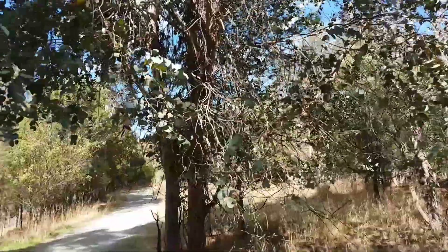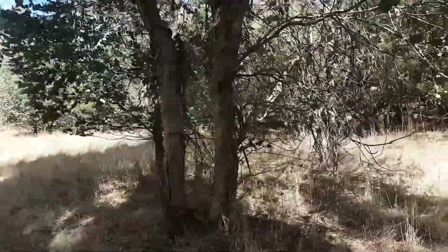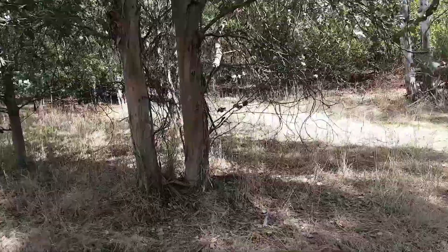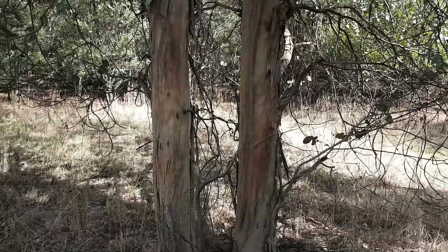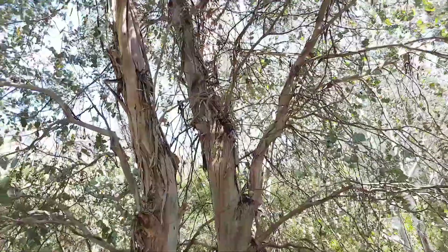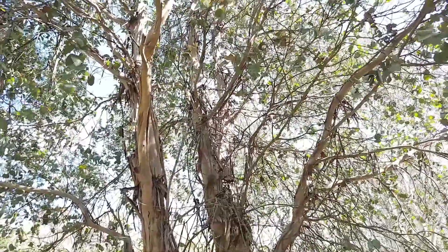You can see the bark — quite distinct, probably confused with Cenaria. These have got smooth bark, usually vertically striped like these ones. A bit of ribbony bark shed there, hanging off the trunk.